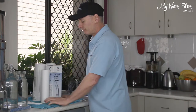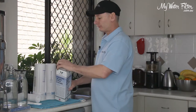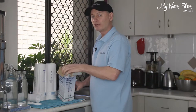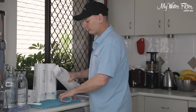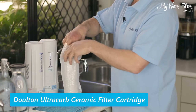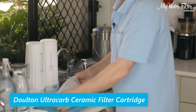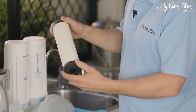Here are our two cartridges that have already arrived. What we like everybody to do when they get a product from My Water Filter is to open the product as soon as you can, even if you're not going to use it straight away. Especially ceramic cartridges are vitally important — the quality of the water that you drink is all about this cartridge and the condition it arrives in.